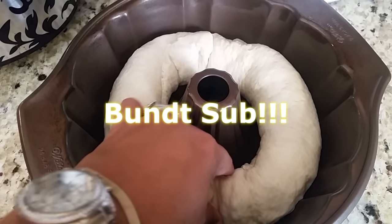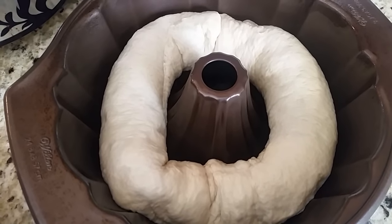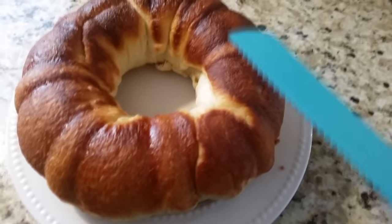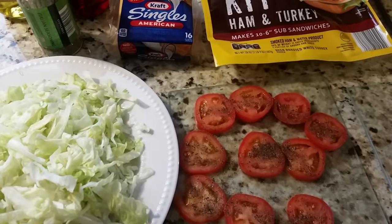Next I prepared this French loaf to make a sub — this is by Pillsbury. Follow the directions on the can and here it is baked. You flip it over and cut it in half.